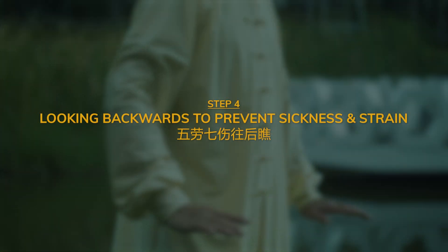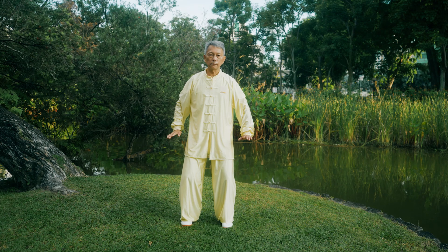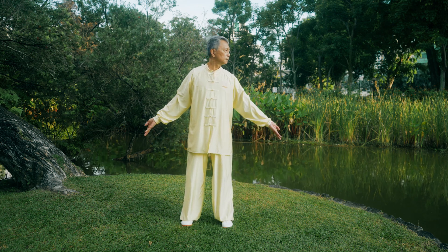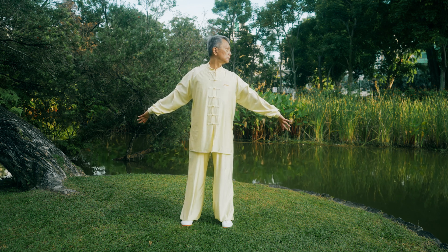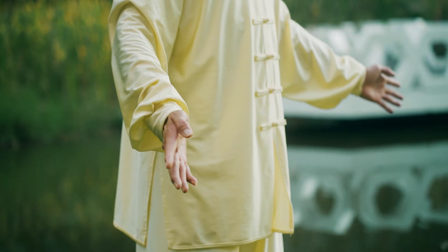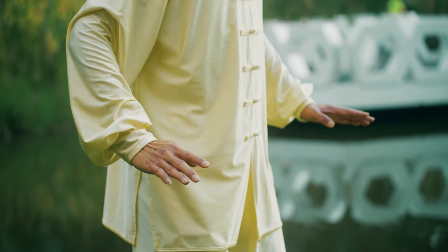Step 4: Looking backwards to prevent sickness and strain. With both palms facing downwards, press and rise. While you turn your head to the left, turn your arms backwards. Stretch and hold as you gaze backwards. Relax and return to original position.